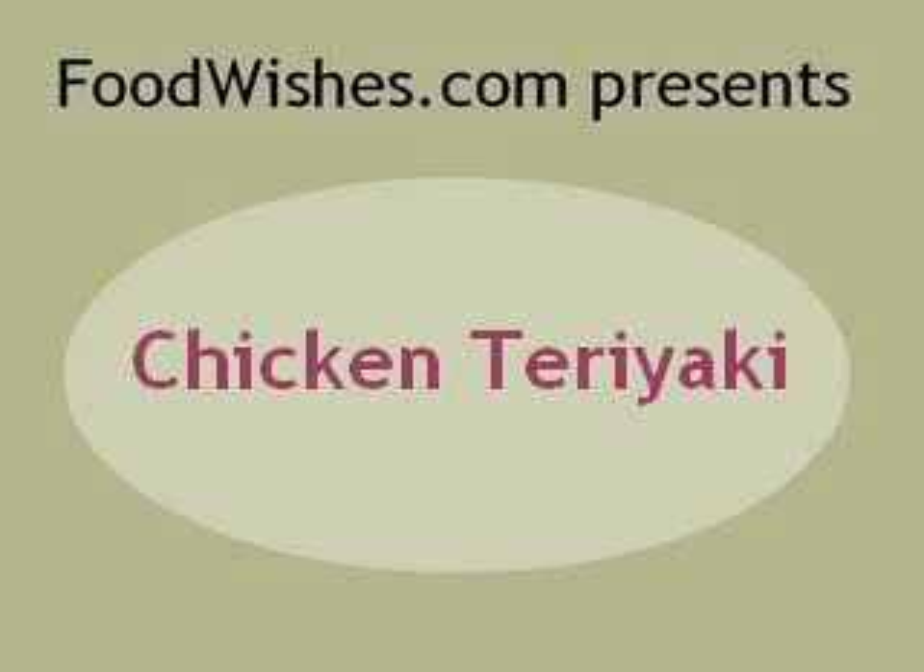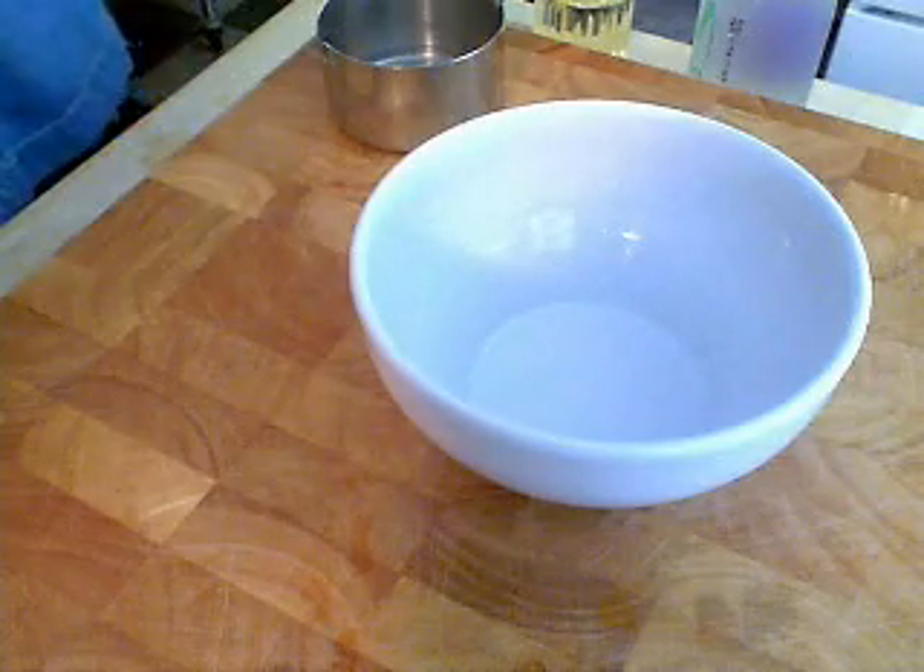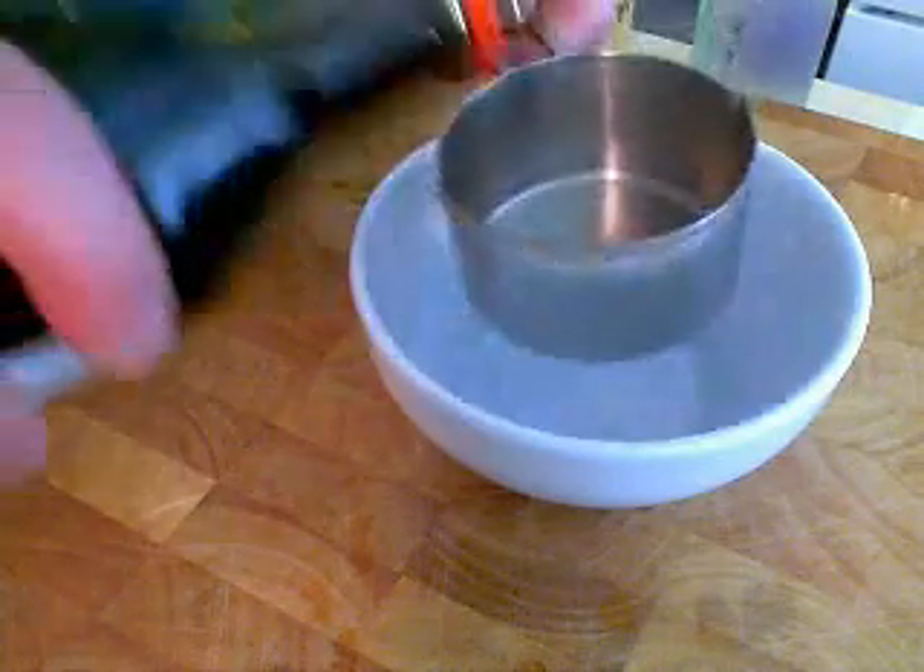Today we're doing a viewer's request. This is for Connie. This is a chicken teriyaki recipe and I am doing the authentic ancient Japanese version.